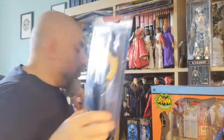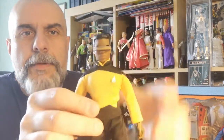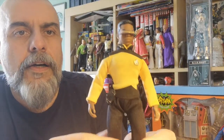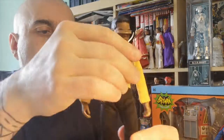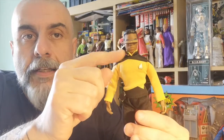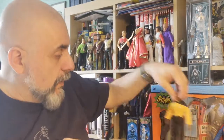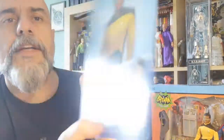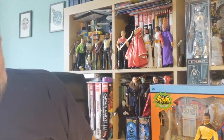Next is Star Trek: The Next Generation — Geordi LaForge. I've got one open here so we won't have to open this one, which is for a friend of mine. Here is Geordi LaForge — a very very good figure, with a plastic comm badge and his little phaser. You can't remove the visor, in case you were wondering. I really love it, it's a very cool figure, and I can't wait to have the rest of the TNG crew. It's now out everywhere.